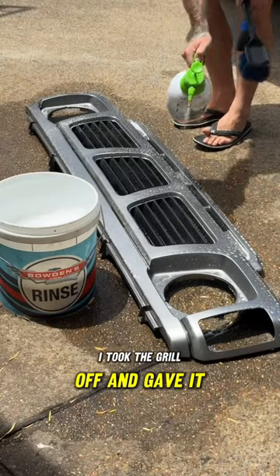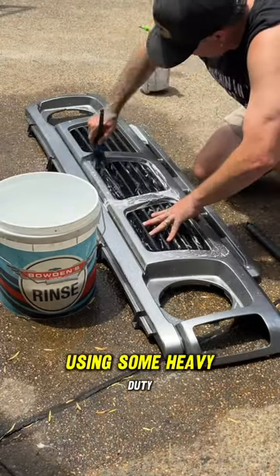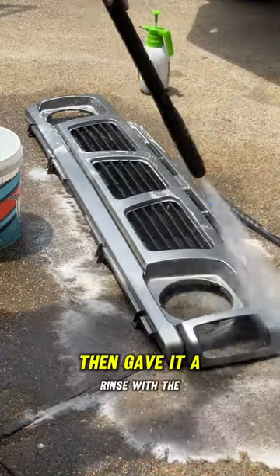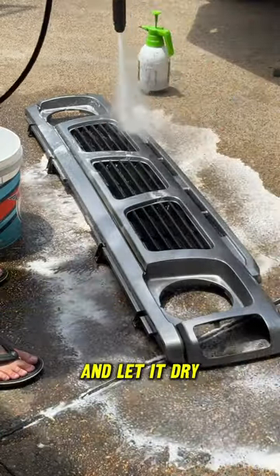First I took the grill off and gave it a real good scrubbing using some heavy-duty degreaser and a brush to get into the tight spots. Then gave it a rinse with the pressure washer and let it dry.